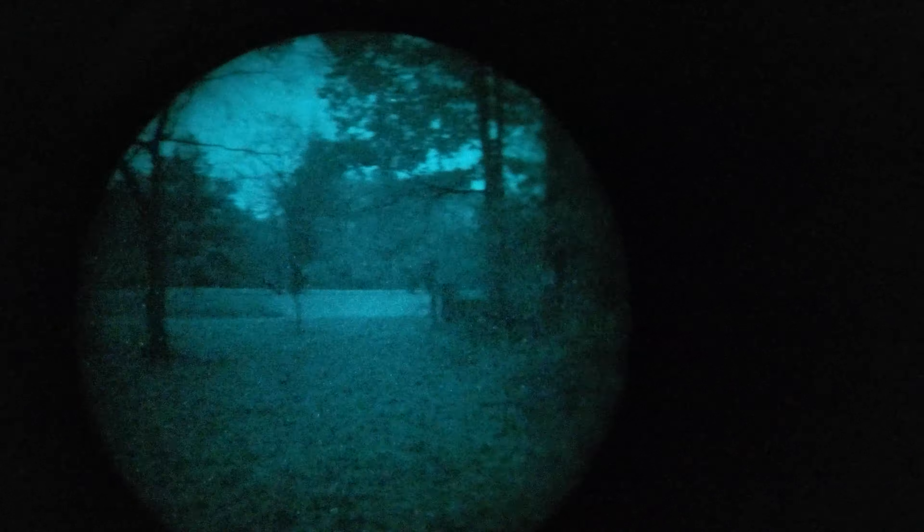Huge shout out to my dog for helping me make this video. He's under cover — about 15 feet into the wood line. You can see we're under pretty heavy tree cover for this time of year. Got some stars out, no moon. With the illuminator off, you can see him wagging his tail, chilling. With the illuminator on, there wasn't a whole lot to see.